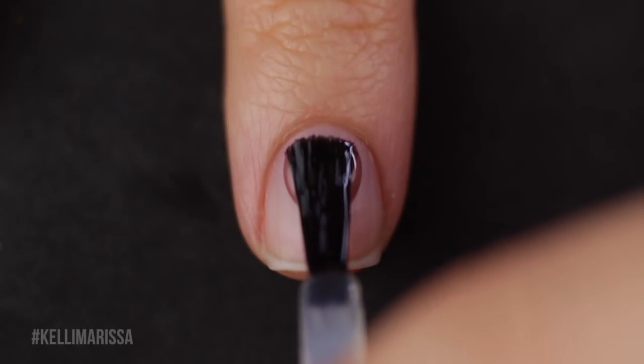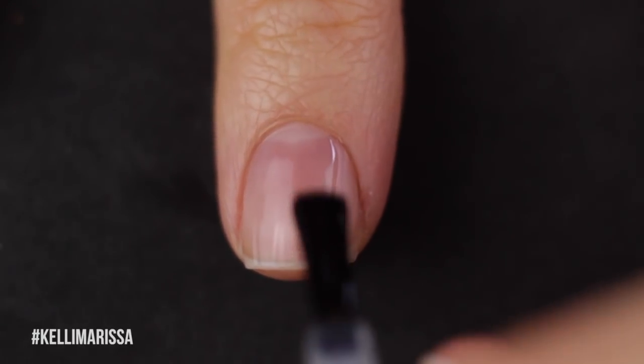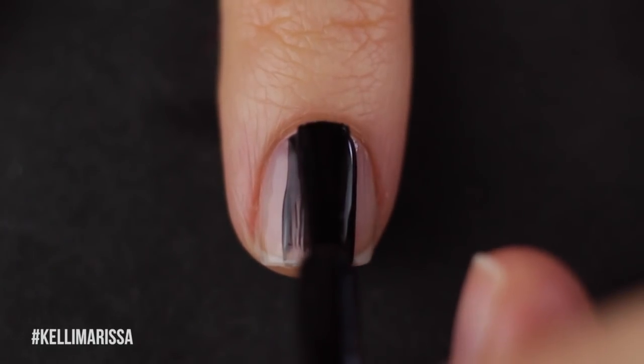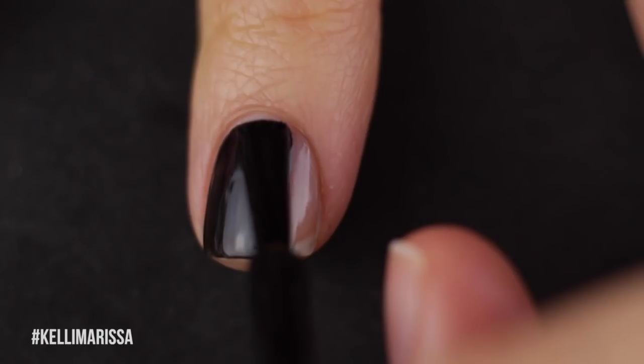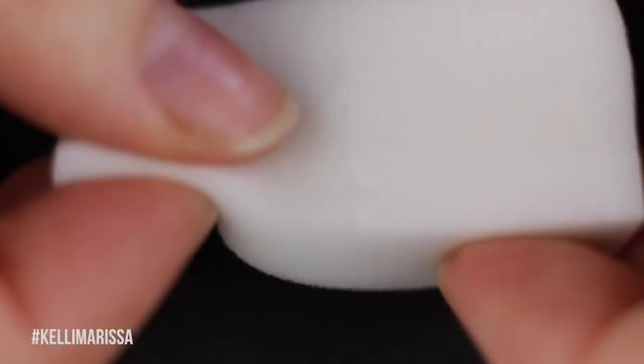I'm starting off with my clean natural nail and applying my base coat, and then once that's dry I'm going in with a coat of black nail polish. I always like to start a galaxy manicure off with black — you can use Deep Space as the base if you'd like, but I think it looks more intense with a black base because all the colors really come through.